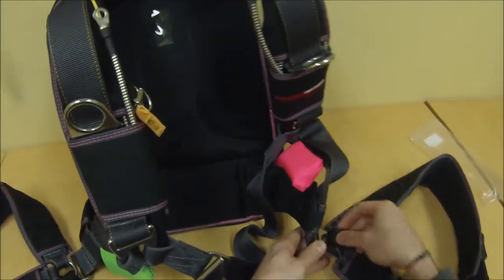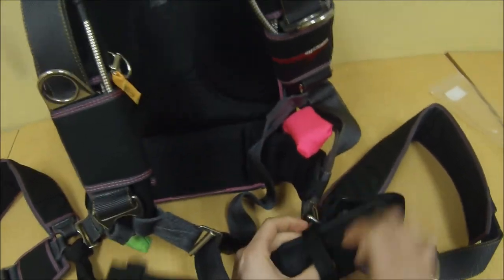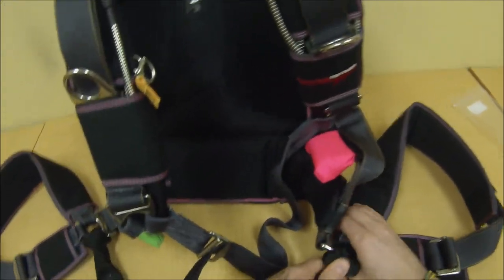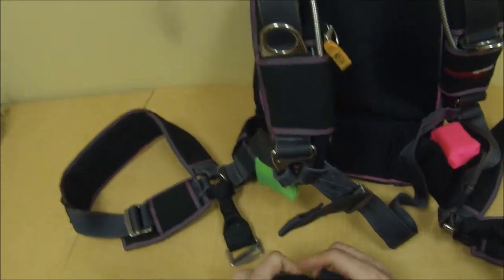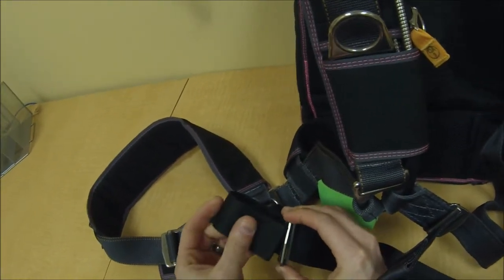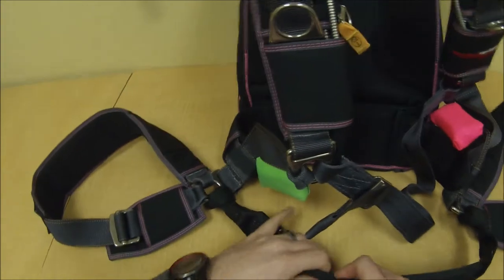The other side is just the same — go through the hip ring, doesn't matter what type of hip ring you have, then through the loop and tighten it again. If it twists, just work it in and once you tighten it, it won't move. Thread it through as you would your chest strap, then stow the excess in your elastic keepers.